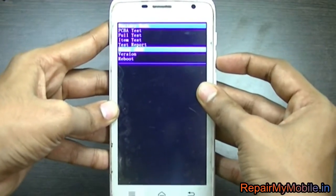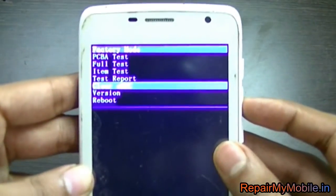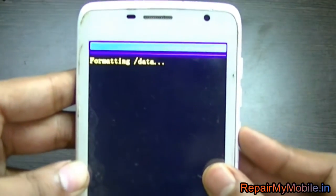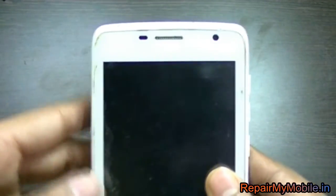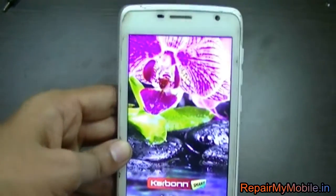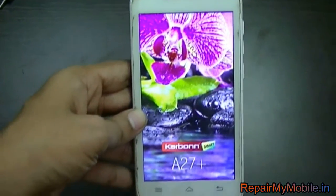In the recovery menu, you have to select the option 'Clear EMMC' using the volume down button, and then press the power button to execute it. Now it says 'formatting data'. The hard reset has been done, and the mobile will switch on of its own.